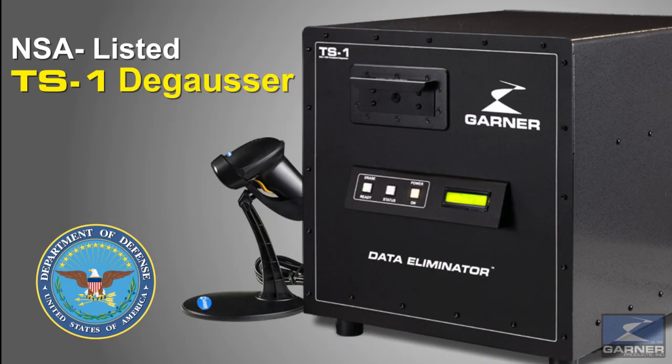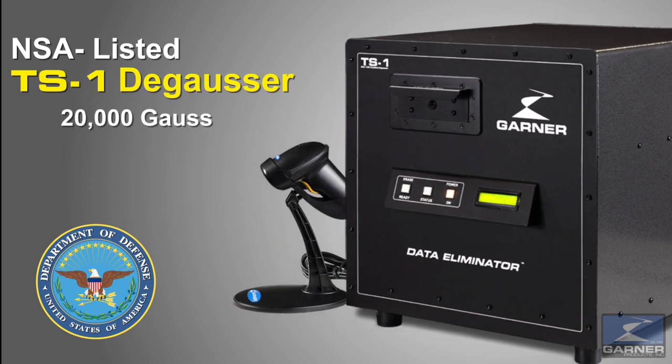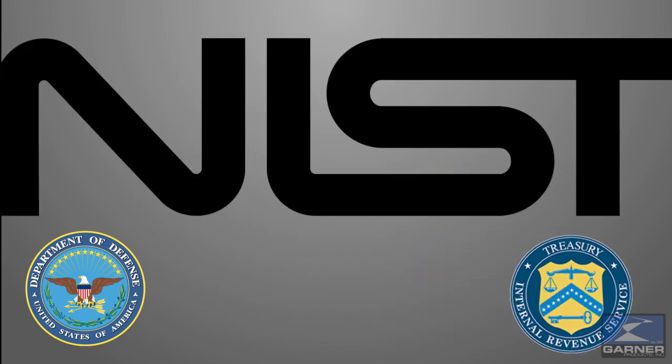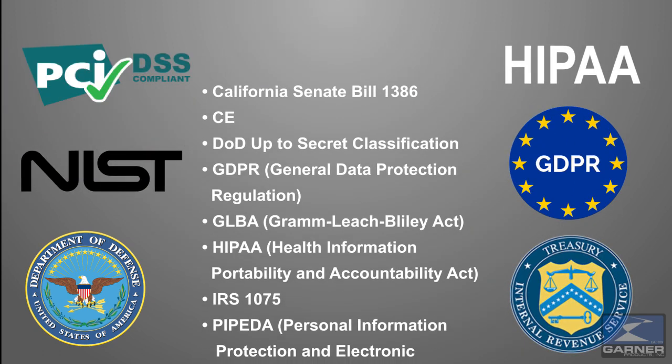Garner's NSA listed TS-1 degausser with 20,000 gauss completely destroys all data on magnetic hard drives and tapes in less than 45 seconds. The TS-1 is NSA, IRS 1075 and NIST compliant. It also helps you meet these standards.